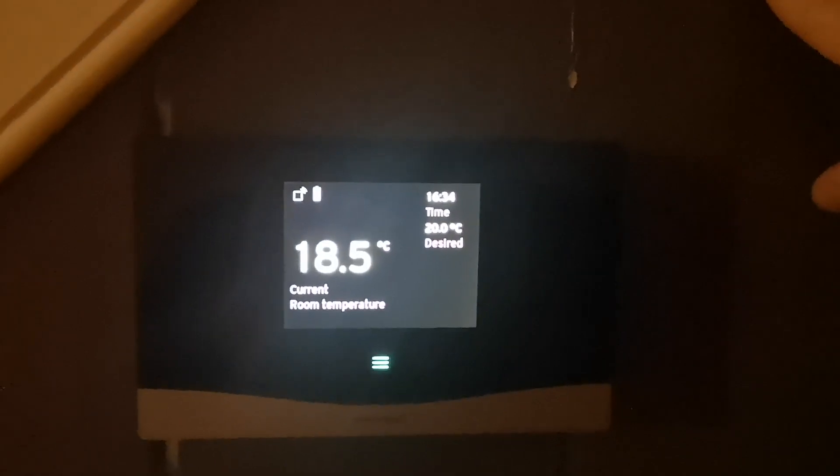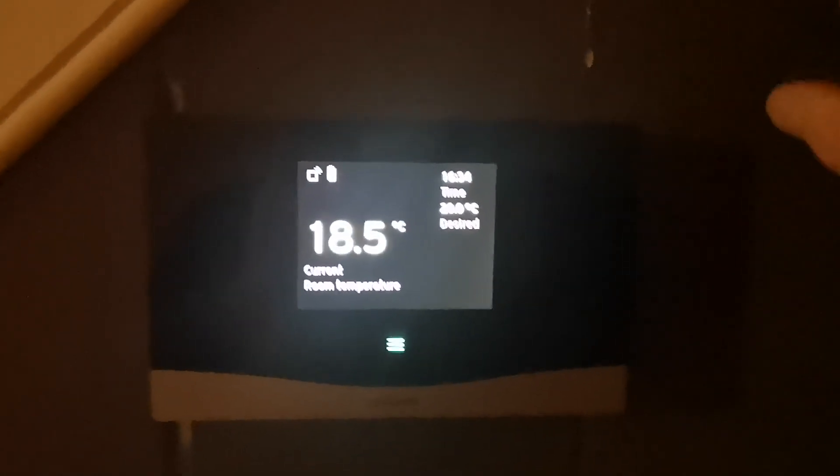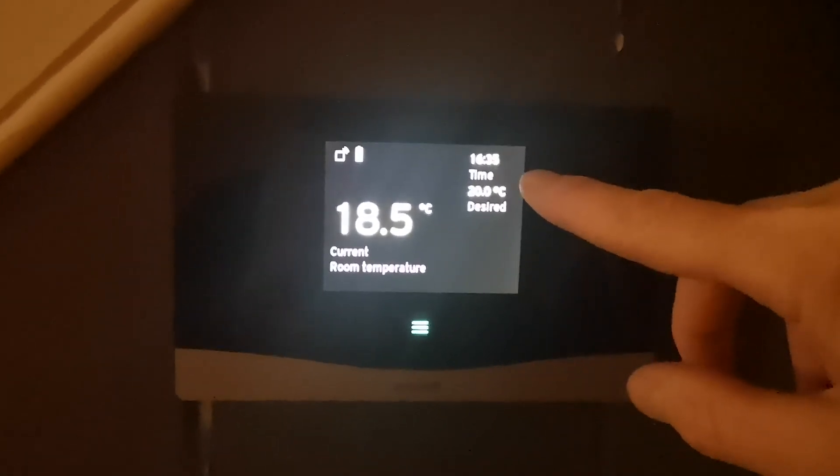To adjust the temperature, firstly go to the thermostat and wake the box up by pressing the button on the top right-hand side. You'll then find a display on the home screen showing the desired temperature and the current room temperature.